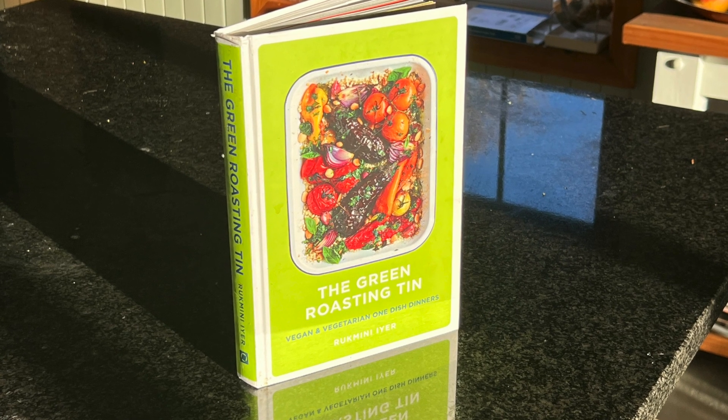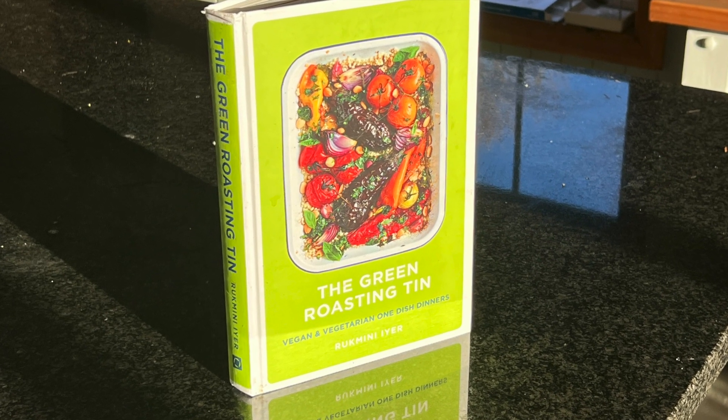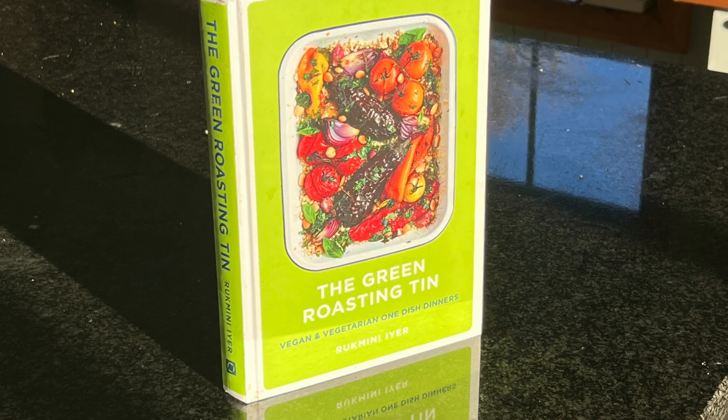It comes from this book, The Green Roasting Tin, and there's a link to Amazon in the description. It's very good.